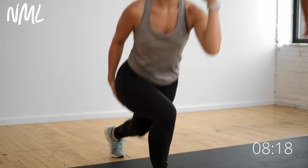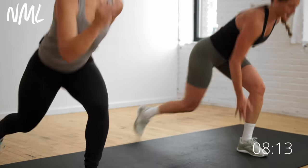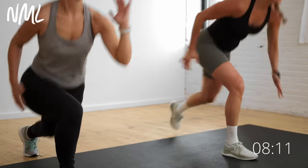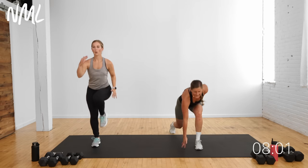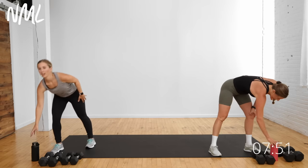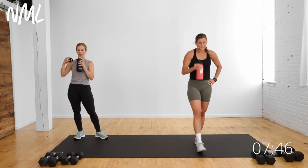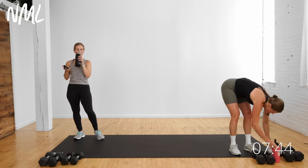Circuits three and four only have one move. One minute of work is hard — we're in it with you guys. We're right here next to you. Don't quit. Grab that water — awesome work.